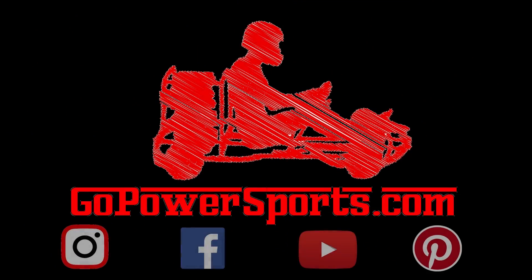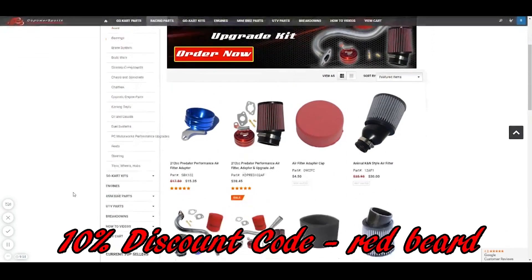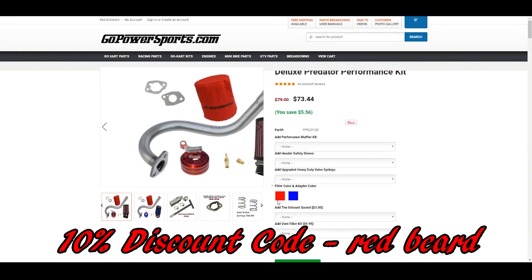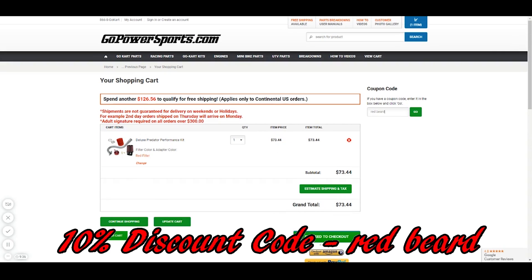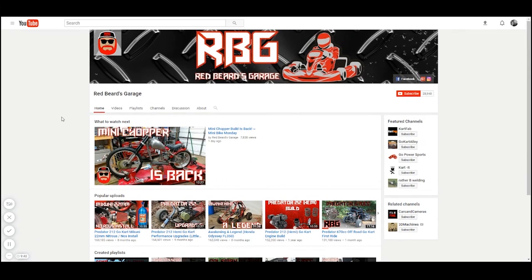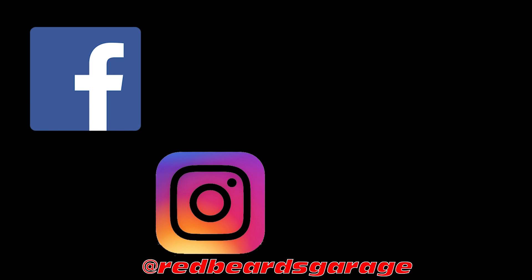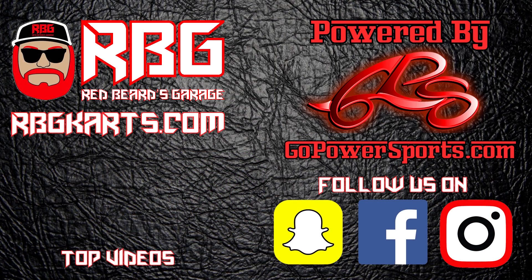Red Beard's Garage is powered by GoPowerSports.com. Go Power Sports has a huge selection of go-kart and mini-bike parts. When making your purchase, use the Red Beard discount code in the upper right-hand corner of your shopping cart to grab a sweet deal. Hit that subscribe button and make sure the notification bell is on so you'll never miss another episode. Go check us out on Facebook, Instagram, Snapchat, and Pinterest to stay up to date with the channel. Always come back to Red Beard's Garage — I'm out.